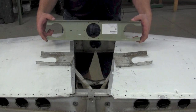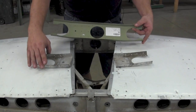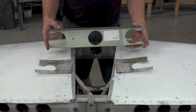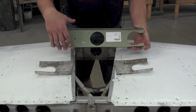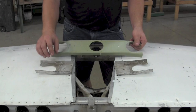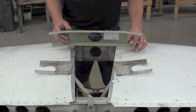This is the doubler that replaces the two brackets inside the spar. As you can see, this goes all the way through, and your attach points are right here and here, which take the place of the original brackets and just beefs up that center spar area.